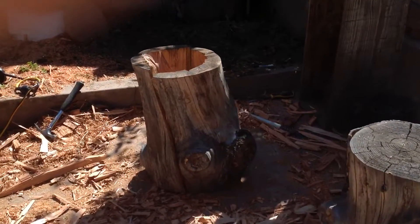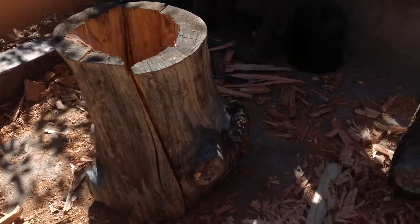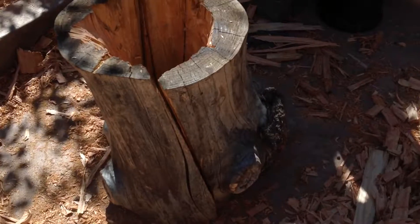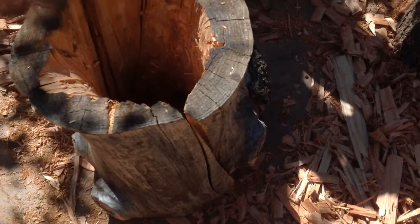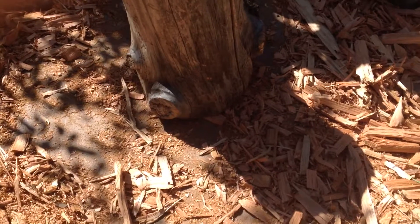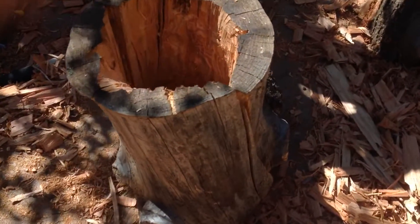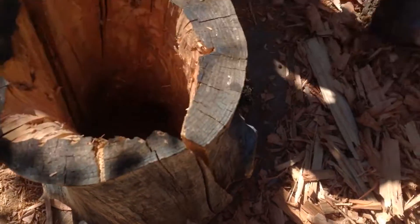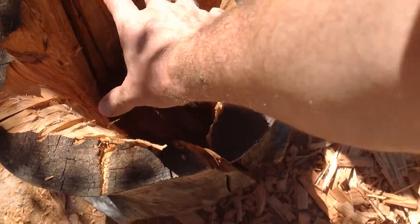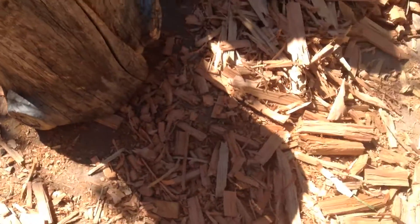Here is basically what I'd call a conservation beehive. It's not for honey collection. I'm going to glue it together, bind it together, and then basically protect it. You notice it's nice and thick walls and it's nice cedar in here, and the bees will make their nest in there.